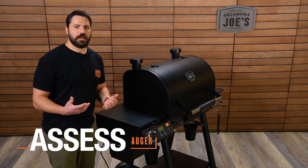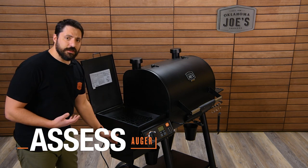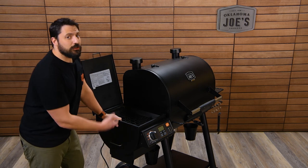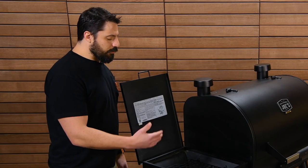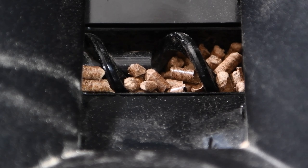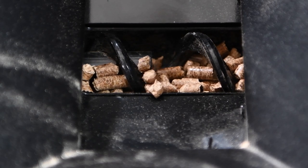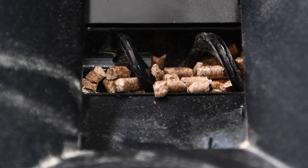The first thing you're going to want to do when addressing this issue is drain out the entire contents of the pellet hopper. The quick draw hopper makes that really easy — just pull the handle and the entire contents will drain out into your pellet storage bucket. Once the hopper is empty, run the grill and watch the auger. It will run for a few seconds, pause for about 90 seconds, then start up. Put the grill in high grilling mode and watch the auger. If you're still not getting any movement after a couple of minutes, you know the auger is jammed.